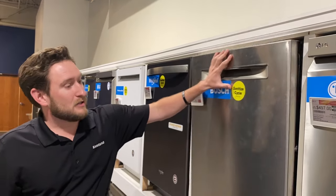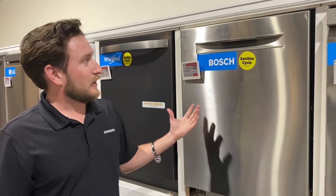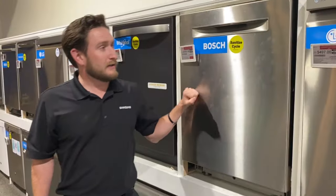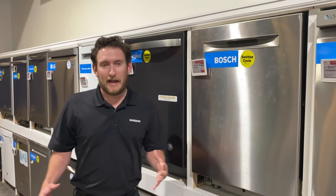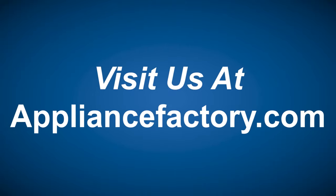A lot of dishwashers shine a light on the bottom because you can't really see them operate. On this particular model there's no time-remaining display, so it shines a light on the ground when it's done. Really great dishwashers — one of the best products in the appliance category in my opinion. That's my top reasons why I like Bosch dishwashers. Online or locally, save at appliancefactory.com.